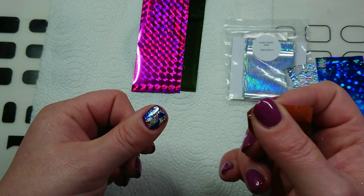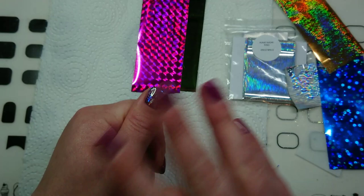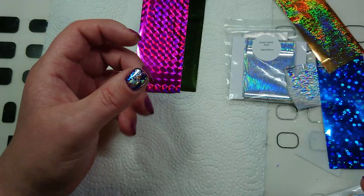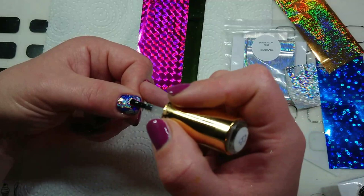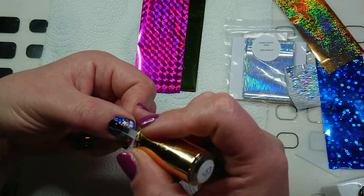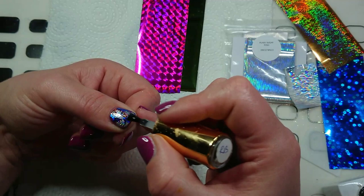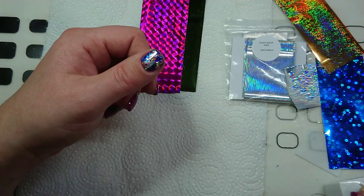Now that's done, you can go straight in with a top coat if you want. But if I'm using foil or glitter or anything on top of the gel polish, I like to go in with a rubber base coat first just to make sure that it's all sealed. Another bonus of a base coat is if you've already done a layer of foil and it's not sticky anymore, you can go over it with the base coat, cure it for 30 seconds, and then the foil will stick to it again.